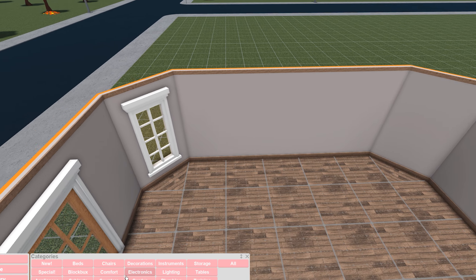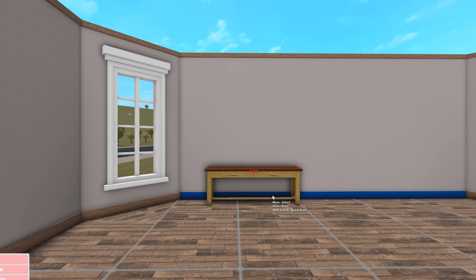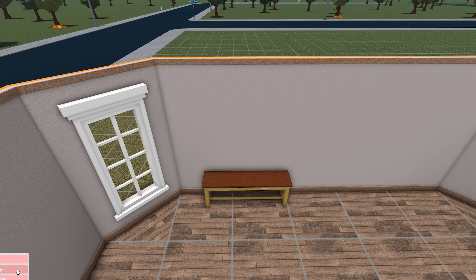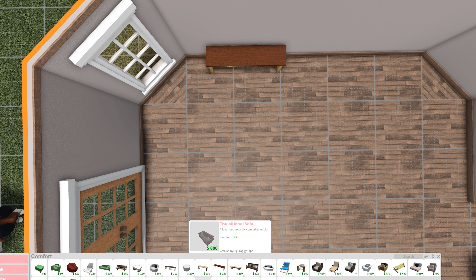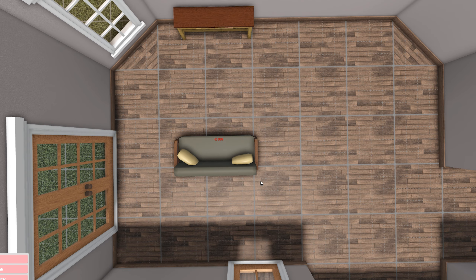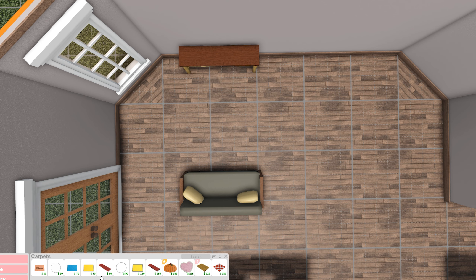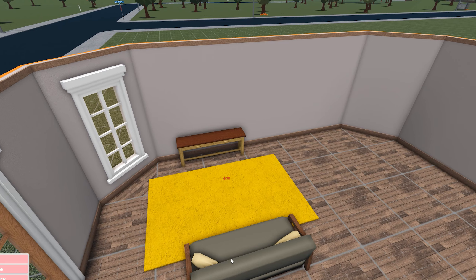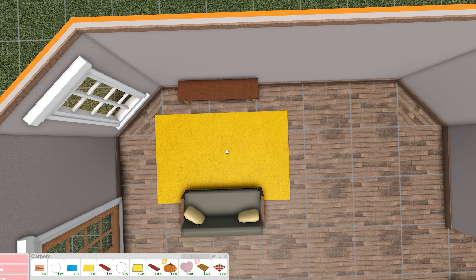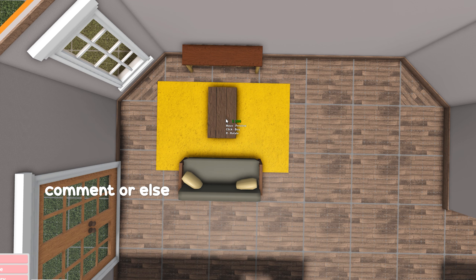I feel like this house is going to turn out like a flop but I'm gonna try my best. This will be the living room so I'm going to do this area here first. How are you doing? I'm doing pretty not the best right now - I just feel a little sick, nothing major. I went to class yesterday but came home early and went to sleep. I feel a little better now but I'm still not 100%.